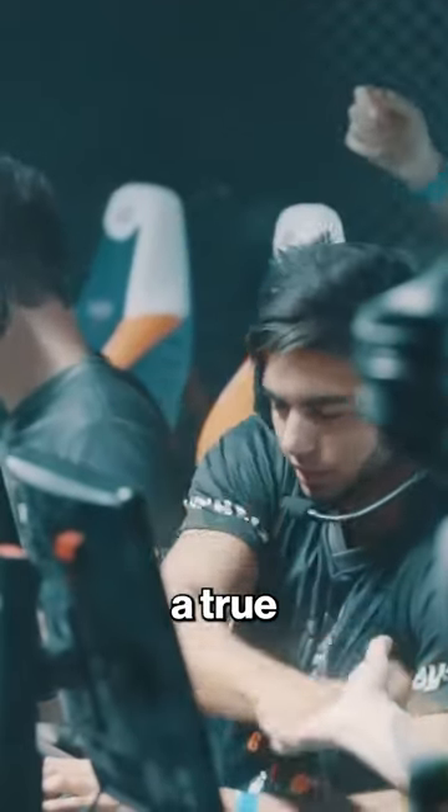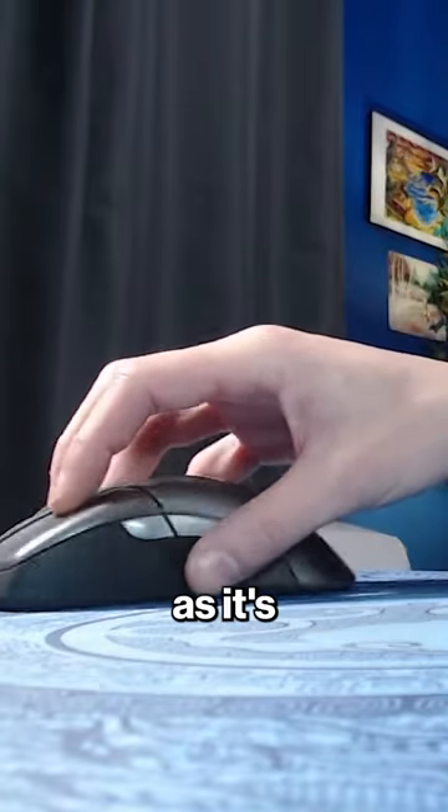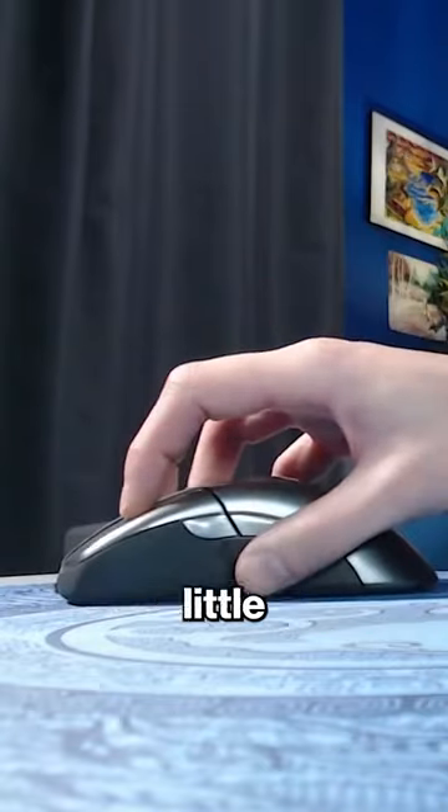His grip is what I'd call a true claw grip. The claw grip is one of the most challenging grips to master, as it's the most unstable due to the very little surface contact between the hand and mouse.